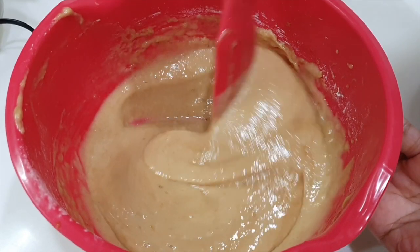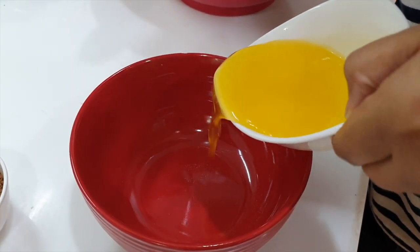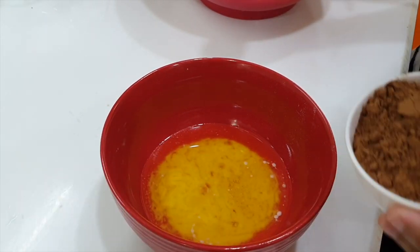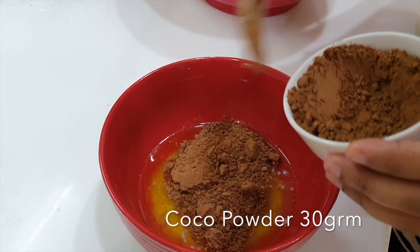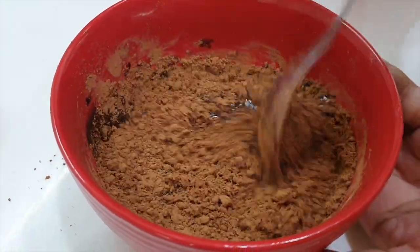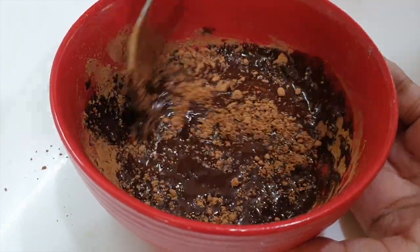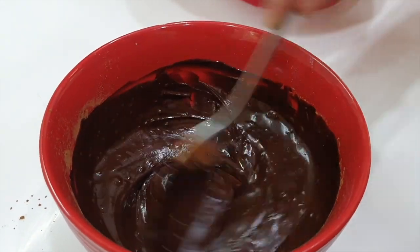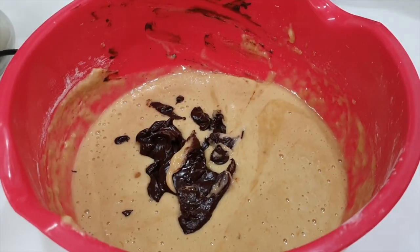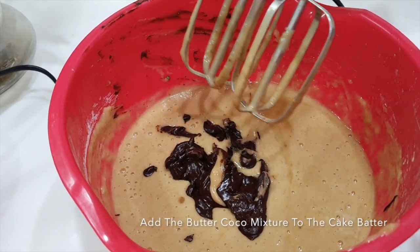Now it's time to add our butter and cocoa powder. We will add the melted butter in a bowl, then add the cocoa powder into the melted butter, and mix the butter and cocoa powder together. Now you can see our cocoa-butter mixture going into the main batter. We will transfer it and whisk it again.